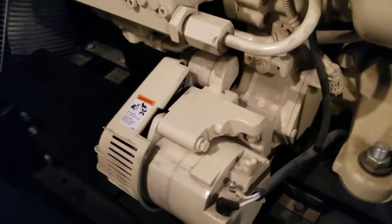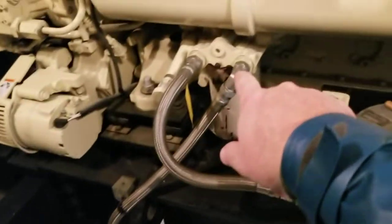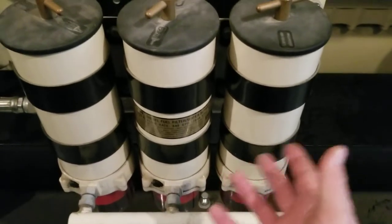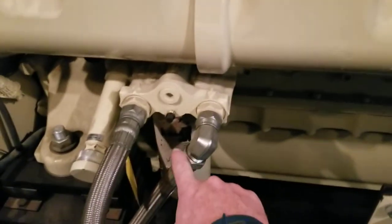Down here you have the battery charging DC alternator — I think it's 150 amps. Moving back, we've got the fuel lines: this is a fuel return and this is a fuel inlet going to three water-fuel separators. The trade name is Racor filters — everyone in the field knows them. They're used as a primary filter, knocking contamination down to about 10 microns, then it goes into these fuel filters that knock it down to about 1 micron.